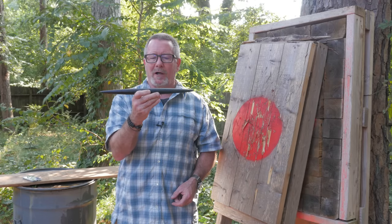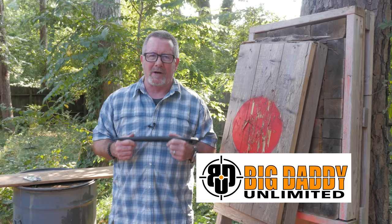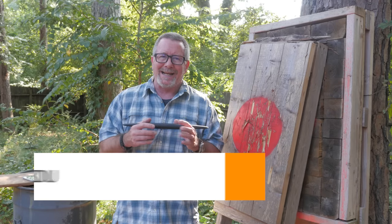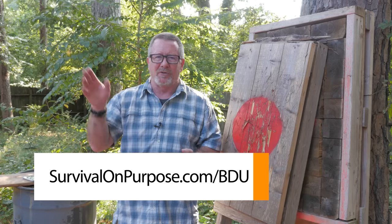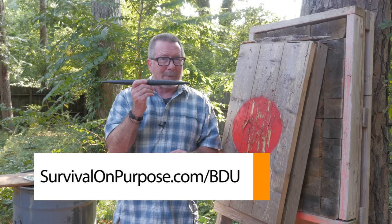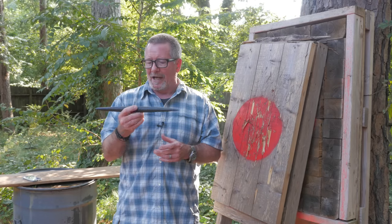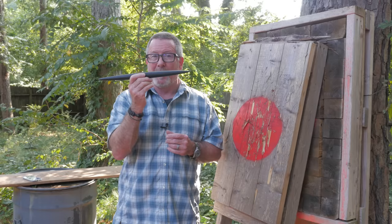I want to give a big shout out to the folks at Big Daddy Unlimited for making these Sharp Saturday videos possible by creating a situation where you can save money and support the channel at the same time. You can do that by signing up for a 30-day 99-cent membership at survivalonpurpose.com/bdu. If you think you'll save money on stuff you normally buy and you stick around and pay them either $10 a month or $99 a year, they'll throw me a couple of bucks — which is how I was able to buy this Cold Steel Torpedo for $21.99.